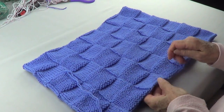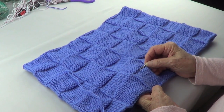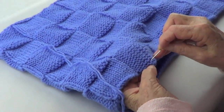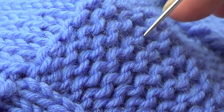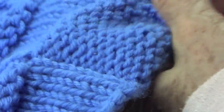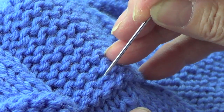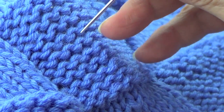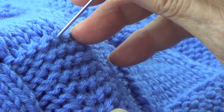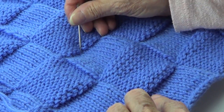What you do is knit and purl around and you do it for twelve rows. You count them as you go — one through twelve. So you count your rows: ten stitches and twelve rows.